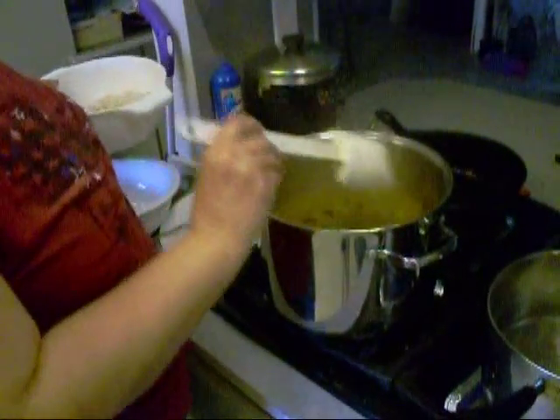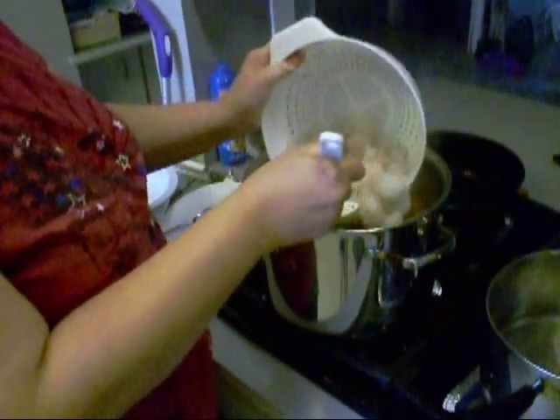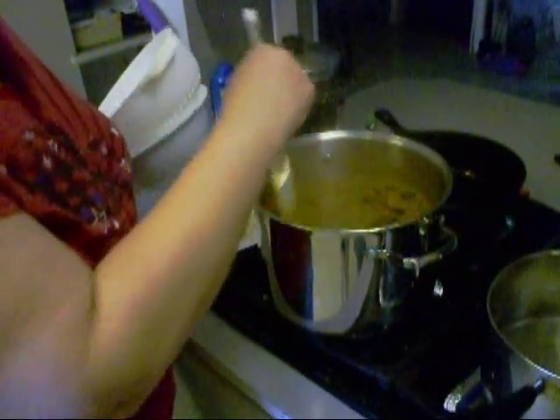After the gumbo's been cooking for about an hour and this has had time for all the flavors to marry, then you add your shrimp. And then you cook it for about 20 to 30 minutes. And then it's done, boy.